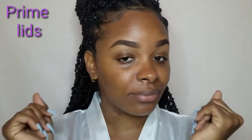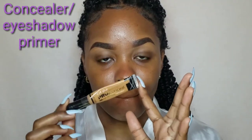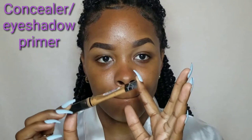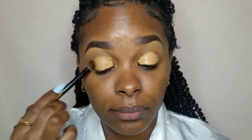So I already did my brows. I'm going in now to prime my eyelids. For this you can either use a concealer of your choice or an eyeshadow primer. I'm going in with the Illegal concealer in the shade Fawn. I'm not going to set this, but usually you can, especially if you are a beginner. I use a brush to make sure I blend that up perfectly, and you can also use your fingers if you choose.